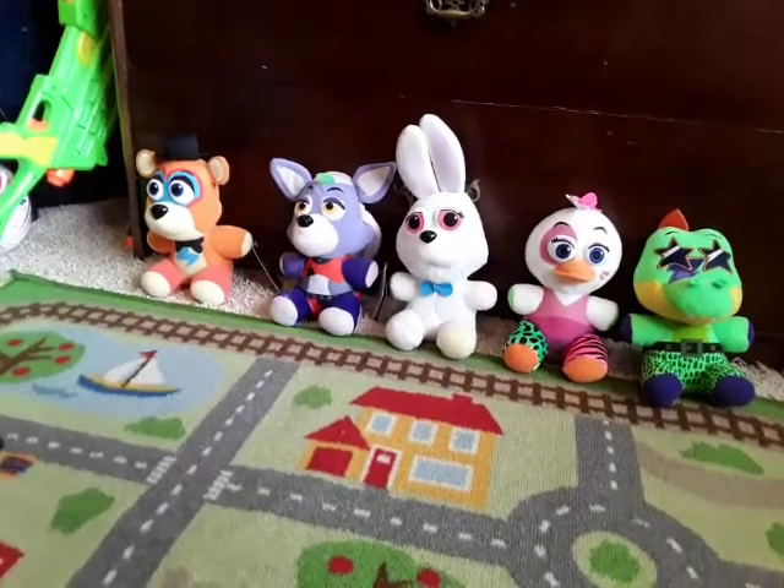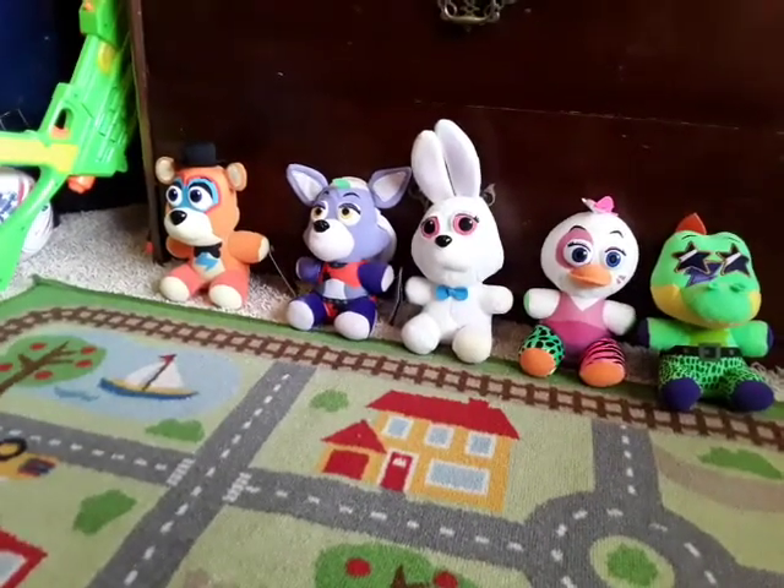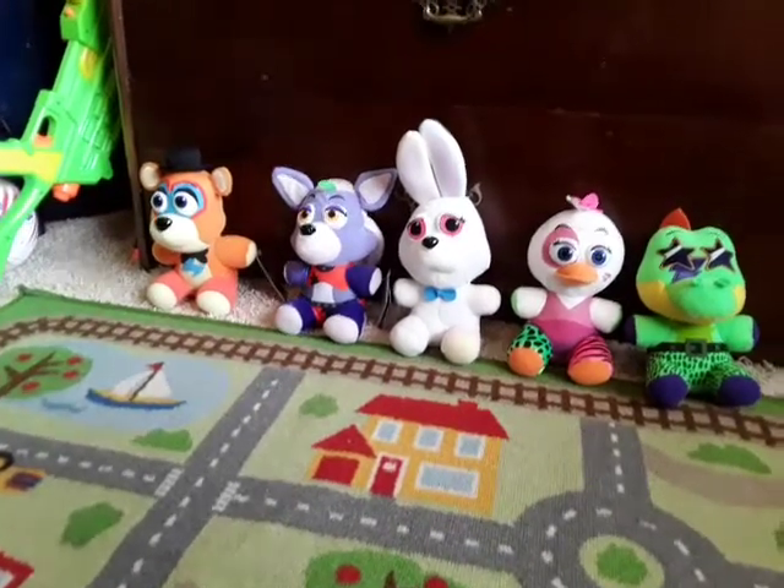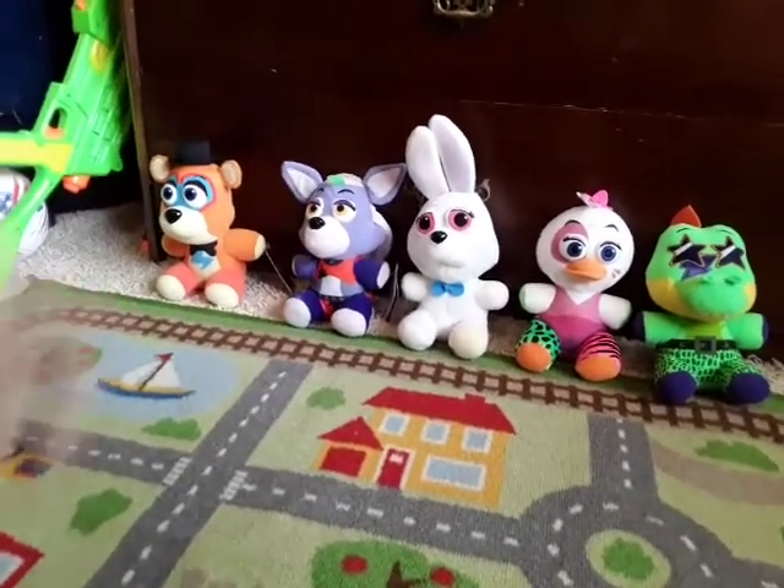Hey guys, Zach here, and welcome back to another video. As you guys can see, it's not a gaming video, but it is a FNAF 7 Plus review.